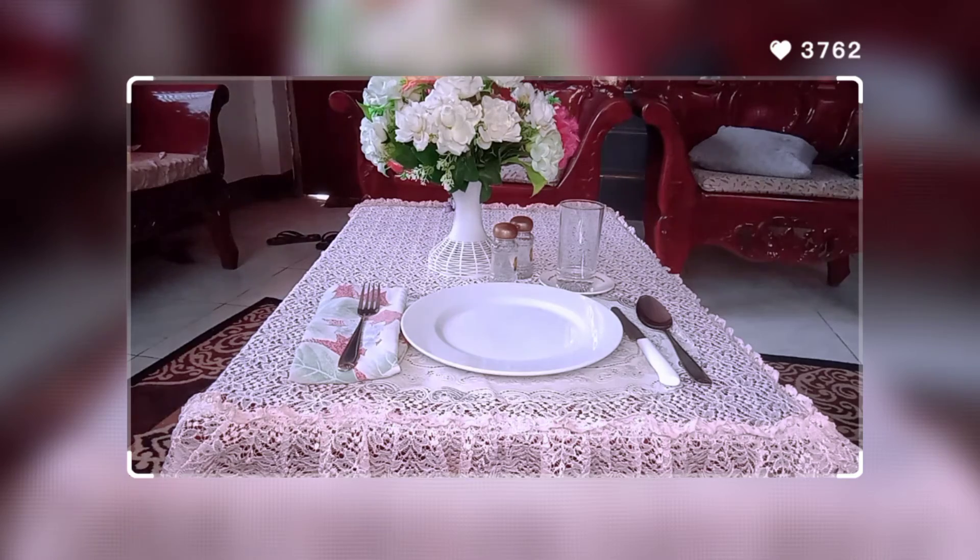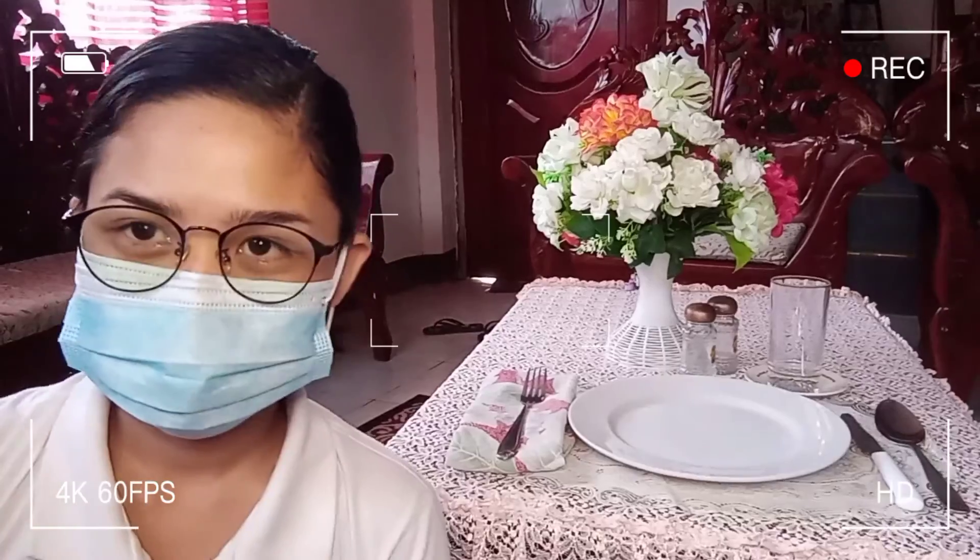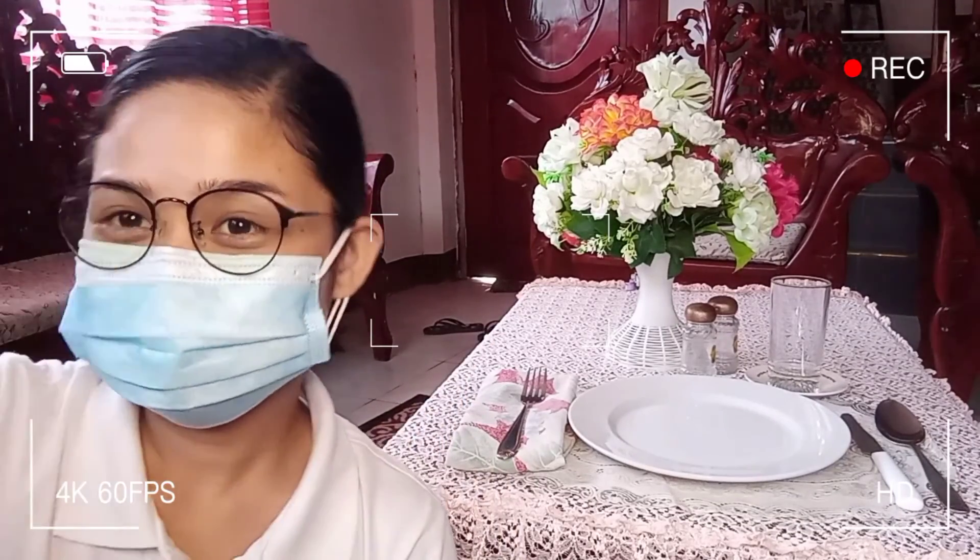That's it — that is what we call the à la carte table setup. That's it for today, thank you for watching, bye!